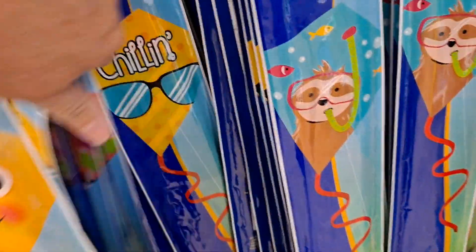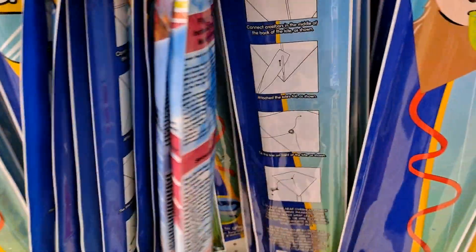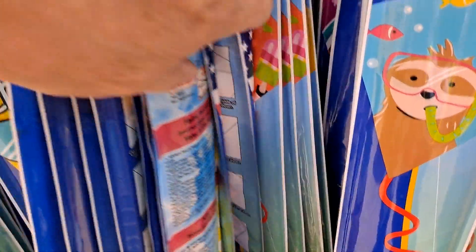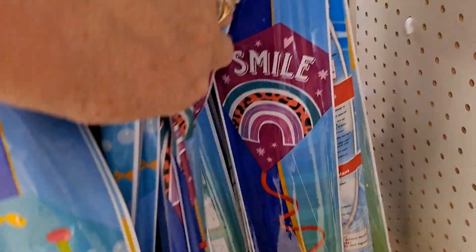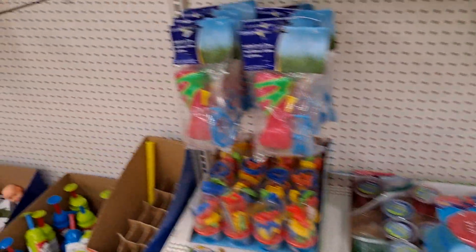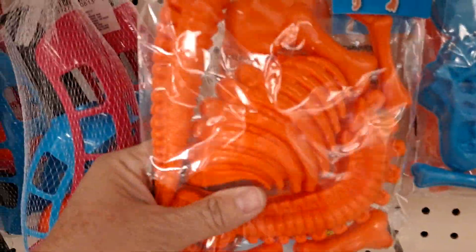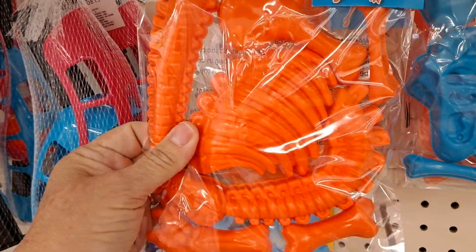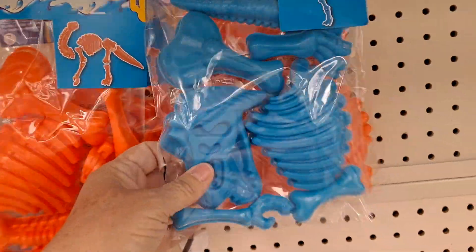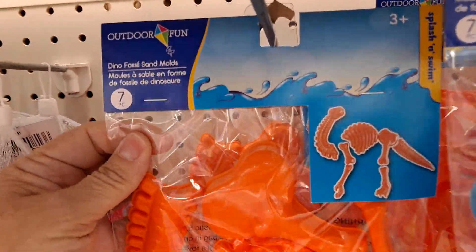There's a unicorn. They do have some characters. Those are nice. The dino fossil sand molds — very cute. They have them in orange and it looks like they're different dinosaurs. Cute.